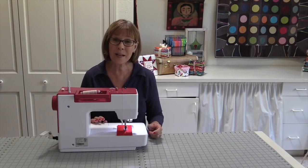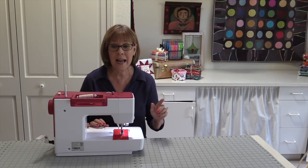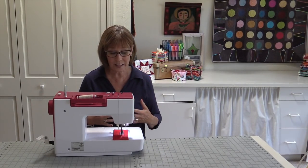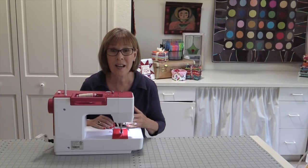Recently I was at market and I heard about this new sewing machine in the Brewer booth. My friend Jean Wells told me about it, so I went over there. First of all, it's red — so what do you do with that? I looked at this little machine, I saw it sew, and what just knocked me out was the stitch.